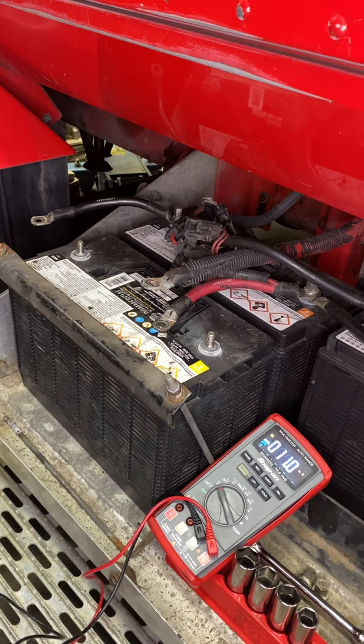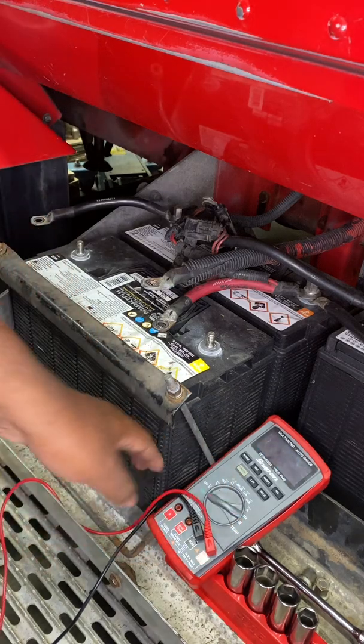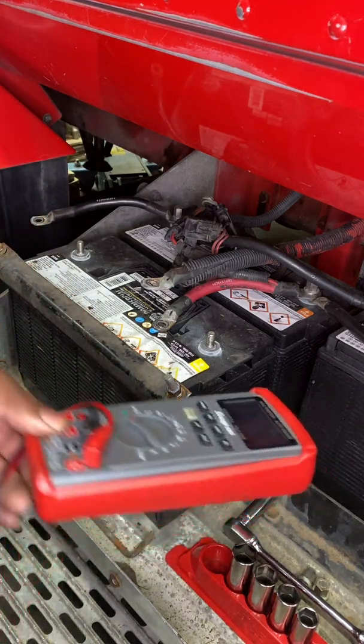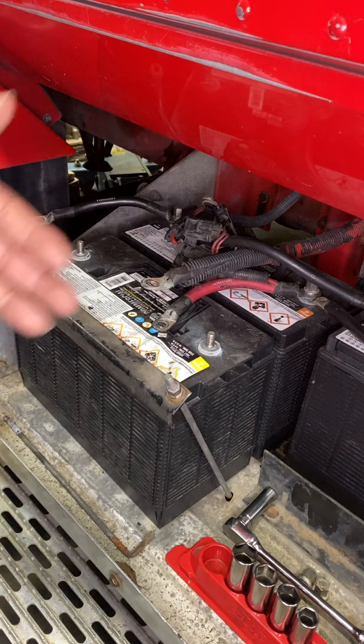With a reading that low I really don't need to go any further — it's pretty much telling me that this battery is bad. When I'm working on a truck that has a parallel circuit such as this one, if I have one bad battery I'm going to assume I probably need to change them all.